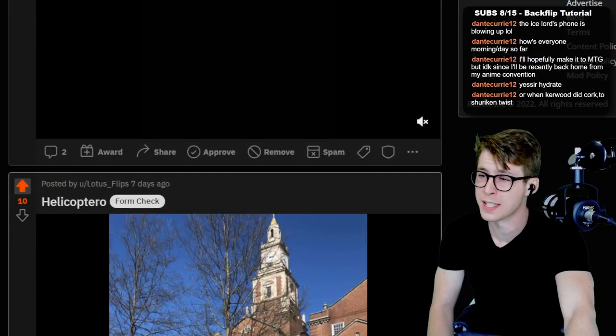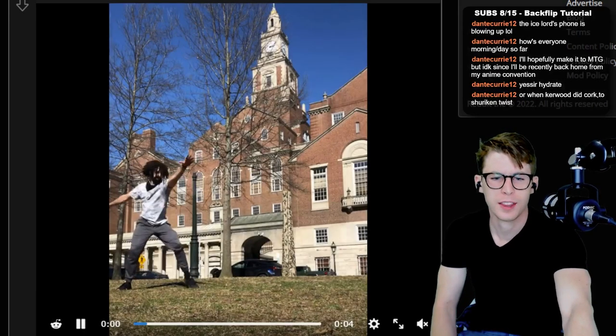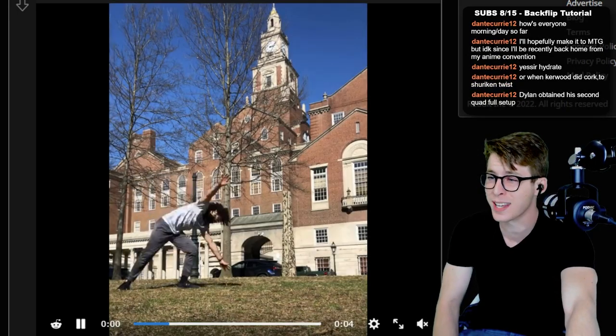We got some helicoptero action — beautiful helicoptero. The thing about the helicoptero that I struggle with is doing it slowly. The pacing of this trick is really good.